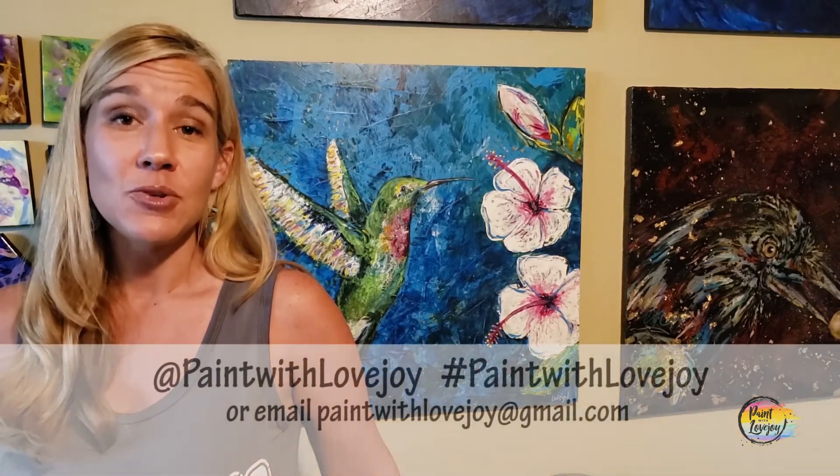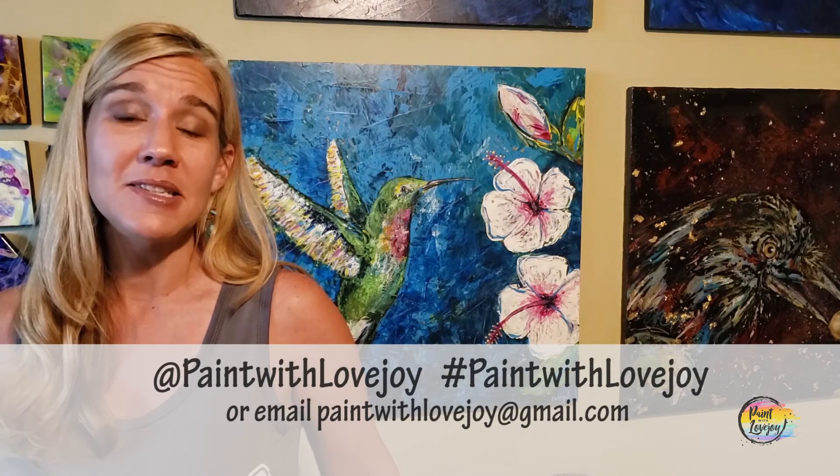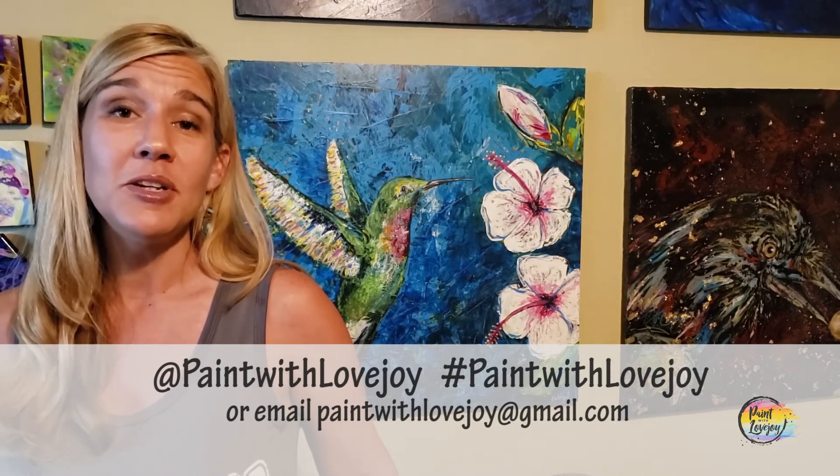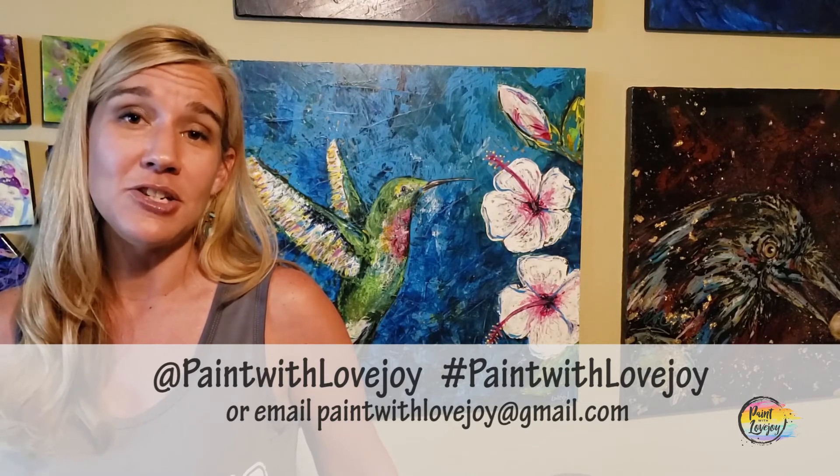Hey guys, I hope you enjoyed the process of painting and I hope you are happy with how your paintings turned out — I'm really proud of you for getting creative. As you're uploading these to social media, please tag me or hashtag Paint with Lovejoy, or email me your pictures at paintwithlovejoy@gmail.com. I really enjoy seeing them and try to post them on social media to encourage other beginner painters to try painting.